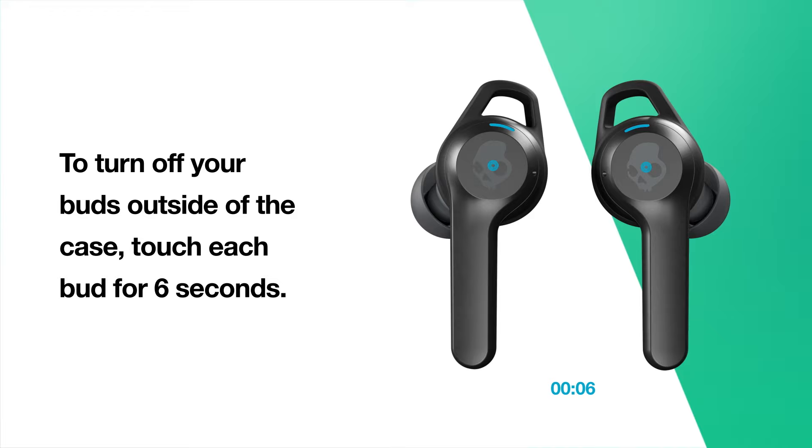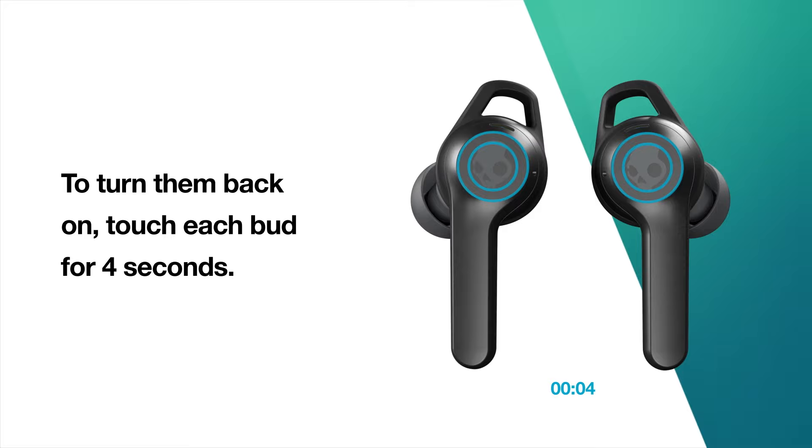To turn off your earbuds outside of the case, touch each bud for 6 seconds. To turn them back on, touch each bud for 4 seconds.